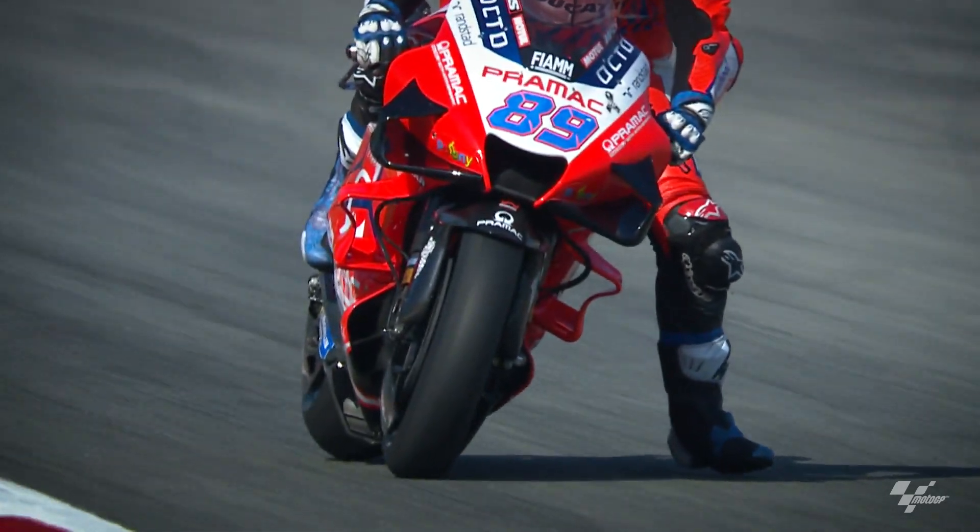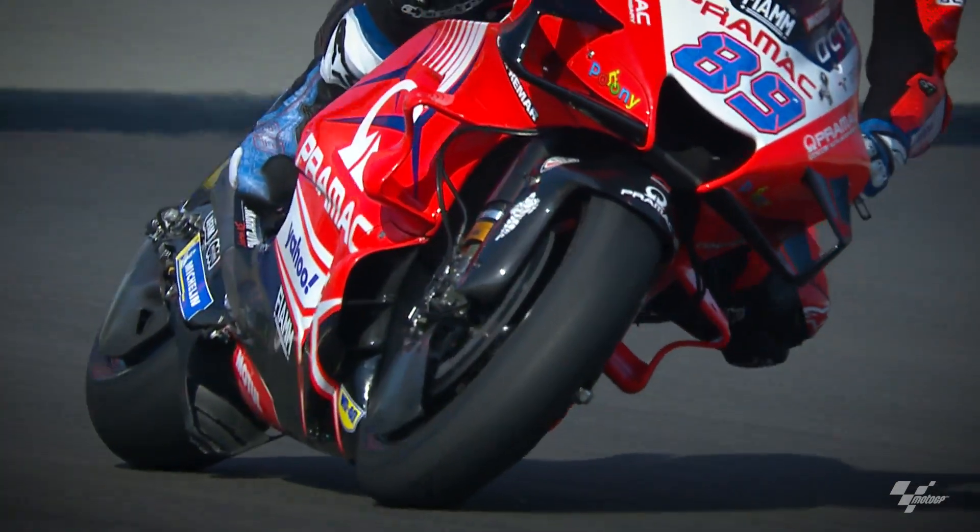We have two brakes on the bike. First of all, you need the rear brake because of the rules. Because in case something happens — not normal riding, the front brake is missing — then it's something like an emergency, the rear brake.